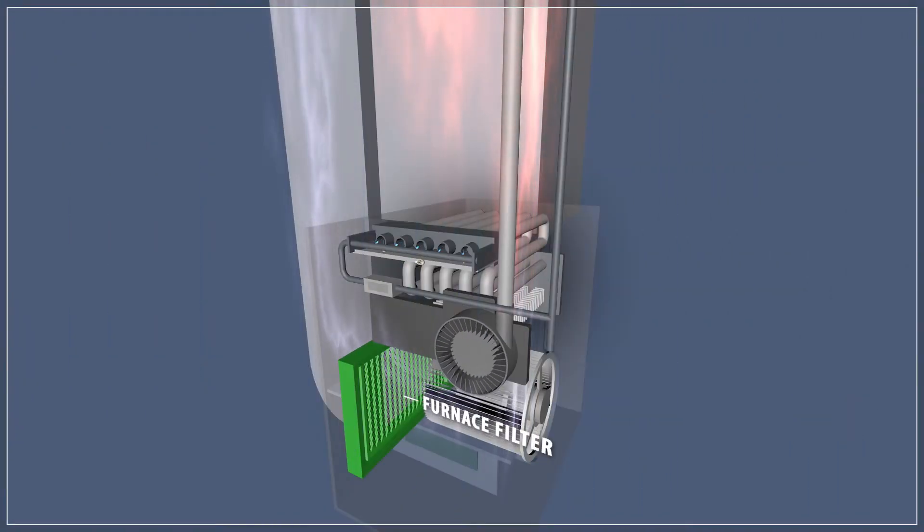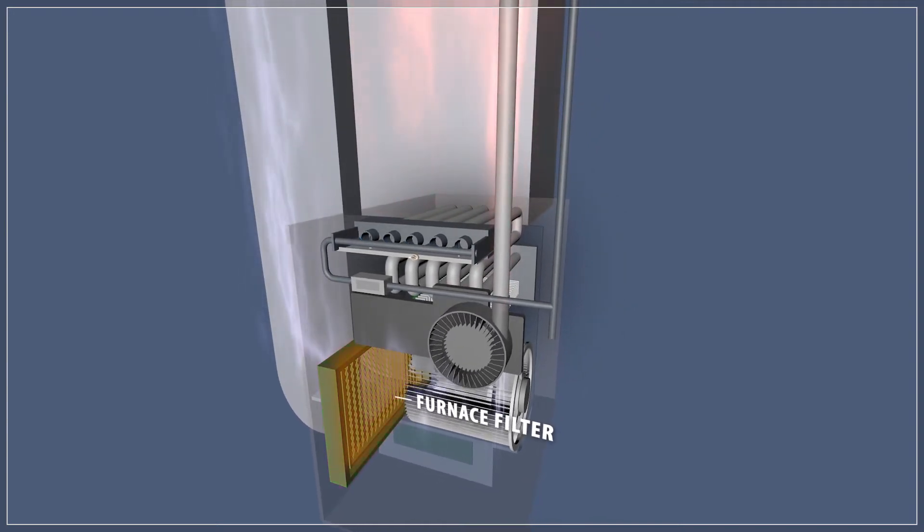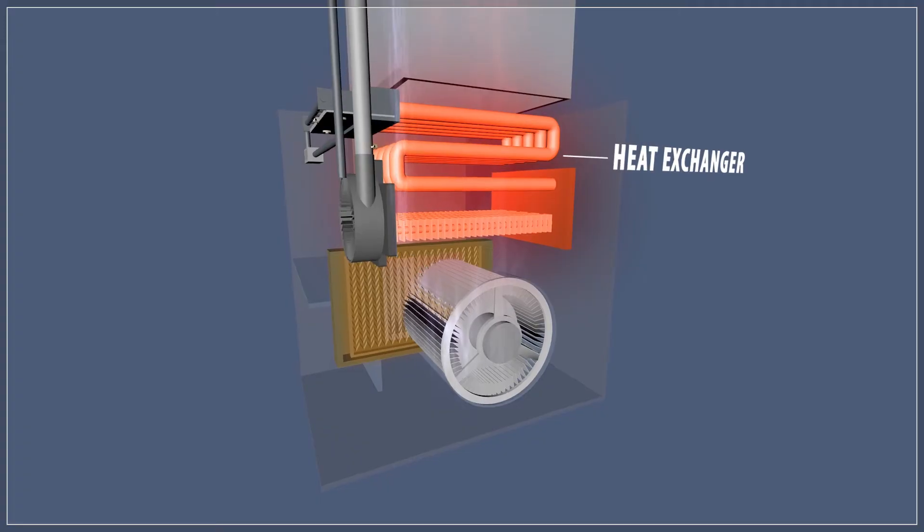A furnace filter removes dust, pollen, and other particles from the air. Over time a buildup of dust on the filter will restrict the air flow, reducing the efficiency of the furnace. If the air flow is reduced too much, the heat exchanger can actually overheat. This is why it's essential to replace the furnace filter every three to six months.